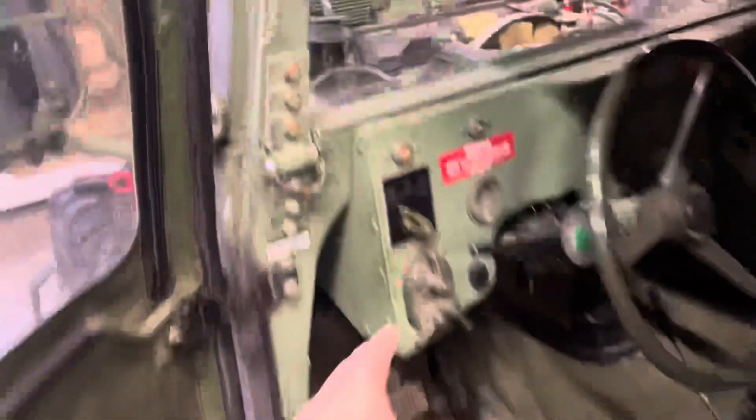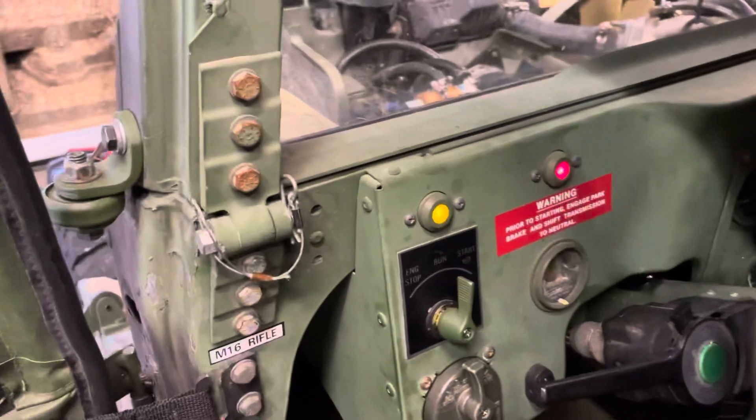So what I'm going to do is pop off one connector. I'm trying to hold the camera and see at the same time. I've disconnected one glow plug — you can see the connector right here, it's not on the glow plug. So we're going to do a cold start with one plug unhooked.